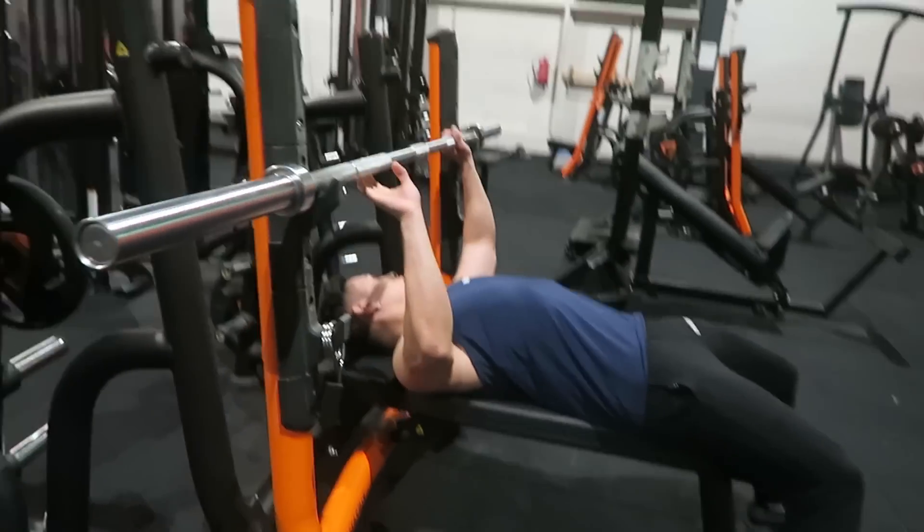Compound exercise number four — pull-ups. This is also an exercise where you use your full body weight, and this is where you make a lot of gains. The main muscle group is the back, and the side muscle groups are the biceps and shoulders. Bodyweight exercises are really important to train if you are a beginner. I recommend doing a lot of pull-ups so that eventually you can perform them properly.